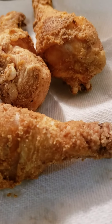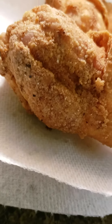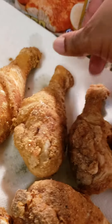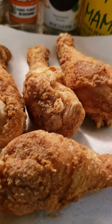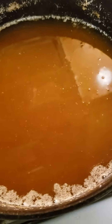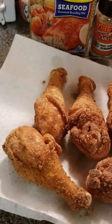But look at that fried chicken right there! Yum. Time to eat. That's how you do it. You gotta have your cast iron skillet — I love the Lodge brand. Lodge is my favorite. Old standby. Time to eat.